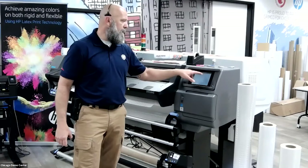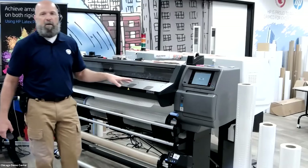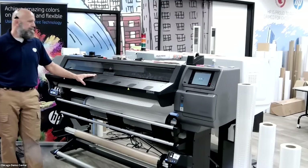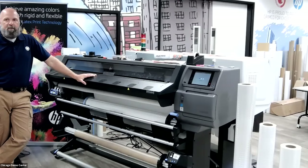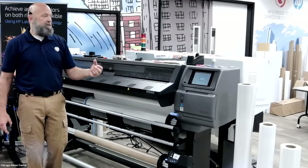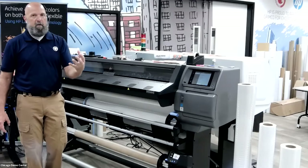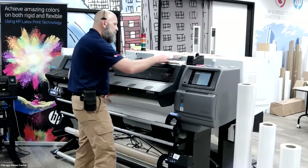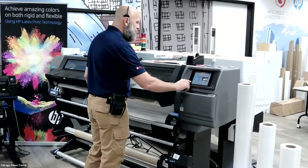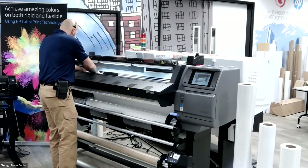The machine is telling me the substrate is skewed outside minimum parameters at 46.7 mils. I'm going to continue with the current skew since I'm only running about 200 square feet today — that'll be plenty of straightness. After I get my width, the last step is calibrating the substrate advance. These machines have an OMAS — Optical Media Advance Sensor — inside the platen that takes a picture of the underside of the media to give me accurate advance, good image quality, and dimensional accuracy.